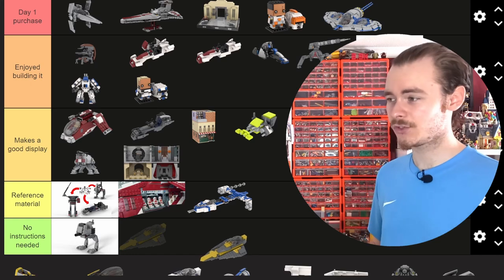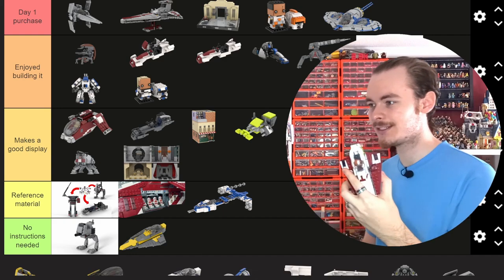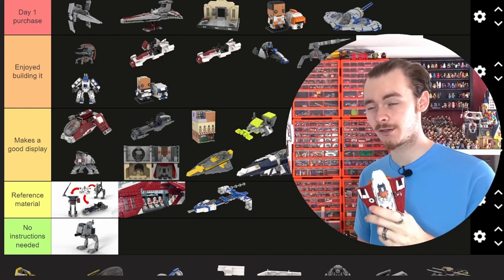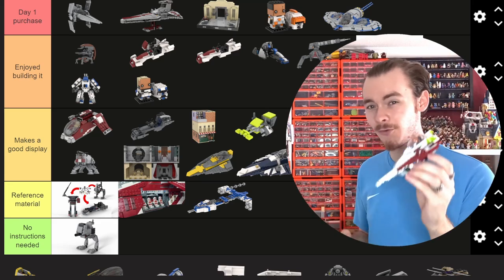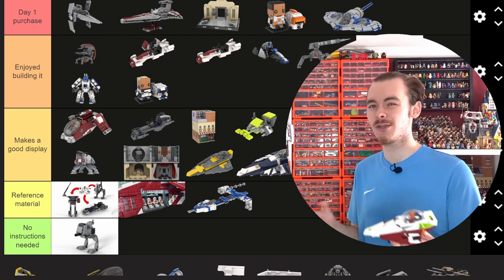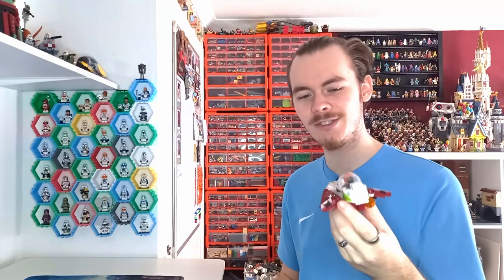Now we have a bunch of Jedi Starfighters. We have the Anakin Starfighter based on the Kenobi fighter — not going in No Instructions Needed, I think it goes in Makes a Good Display. That's the same as my Plo Koon Jedi Starfighter, because it's one of those ships you might not want too many of on display, but it does look good if you have a few already. Especially with that rumored Plo Koon or Ahsoka Starfighter — it's looking like the Ahsoka Starfighter at the minute.